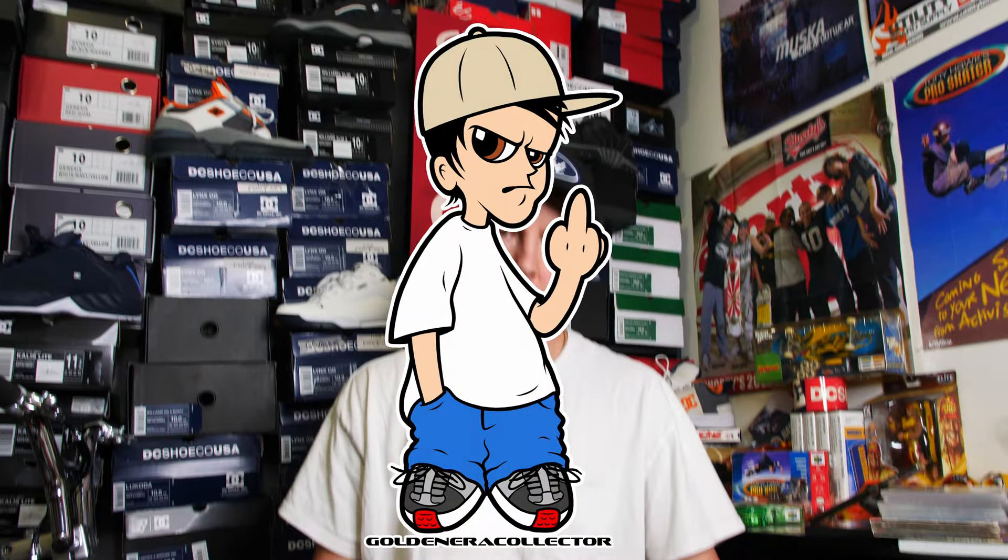Welcome back to another episode of Home Improvement with Tim, the Toolman Taylor, and Al behind the camera. Today we're setting up a fake Shorty's Muska Rising Sunboard to skate, but we're going to talk about Soltech.